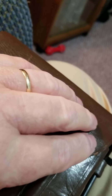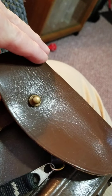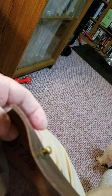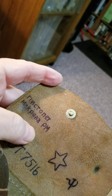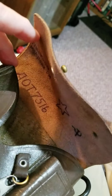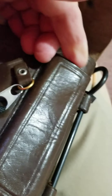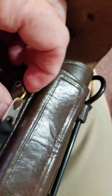I'd like to get you a shot down in there if I could. It is brown — red, whatever you want to call that. Some people call it red, some people call it brown. Of course the inside is as brown as can be. It has the spare mag holder.